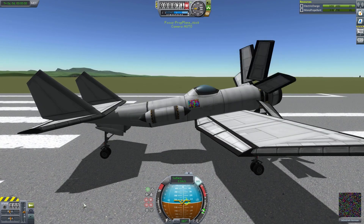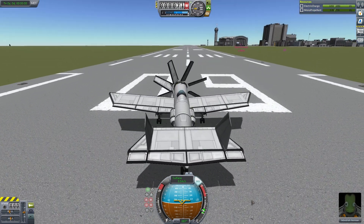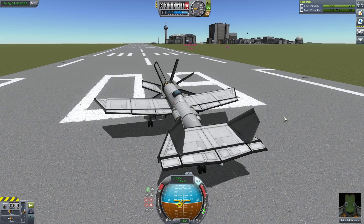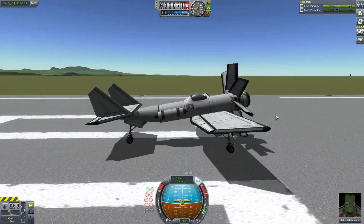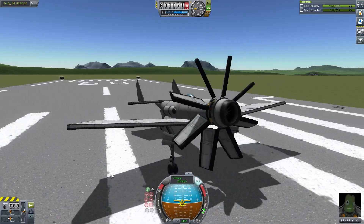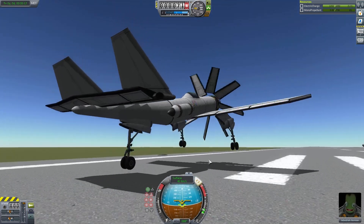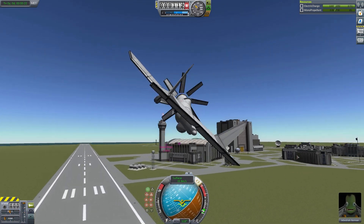Going back to the plane: SAS is on, flaps are up, let go of the parking brake. What I'm really happy about is that the engine is so powerful I think I can get over the VAB before actually reaching it. Now, because I'm recording with FRAPS the engine looks like it's behaving poorly, but I know it's not. This thing works pretty well. Back wheels off, front wheels coming up, let's lift off — wheels away.